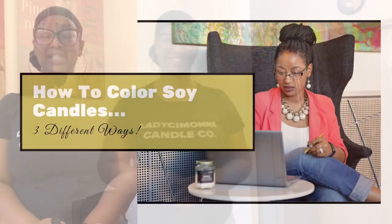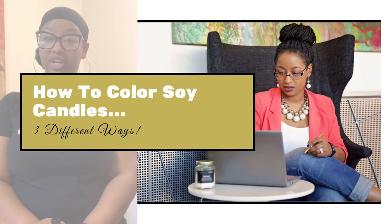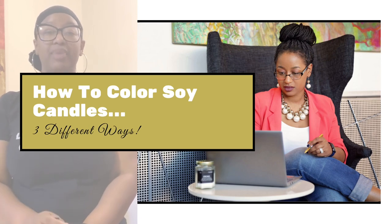What's up everyone, welcome back to my channel. If you're new here, I'm Paris and I make videos all about candle making and the starting and managing of my small candle business, Lady Simone Candle Co. You can probably tell by the title of this video what we're going to do today — I am going to show you how to color your candles three different ways. Let's just get started.